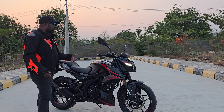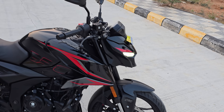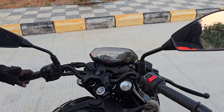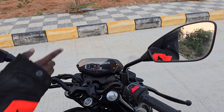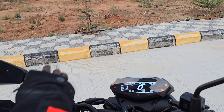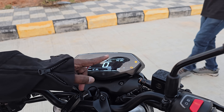The second major update is the full digital console — the full digital speedo console. As we saw the 200 NS got it, the 160 NS got it, and the rest of the fleet also got it. You have the gear position indicator, distance to empty, and all the features.